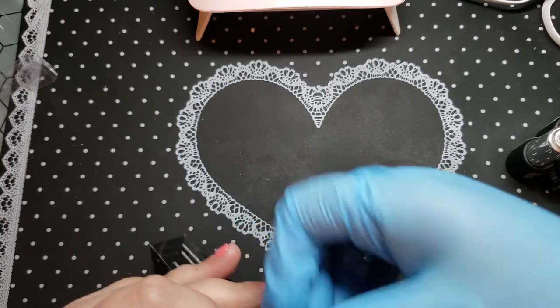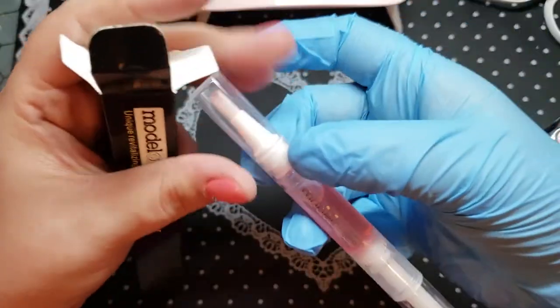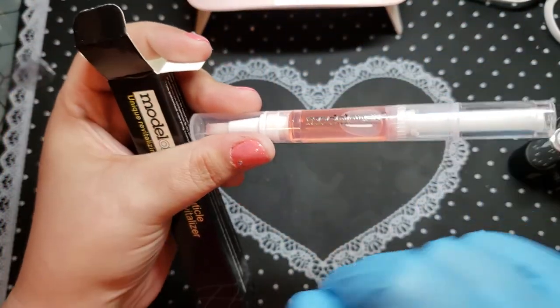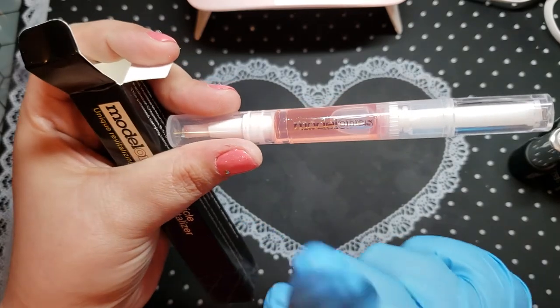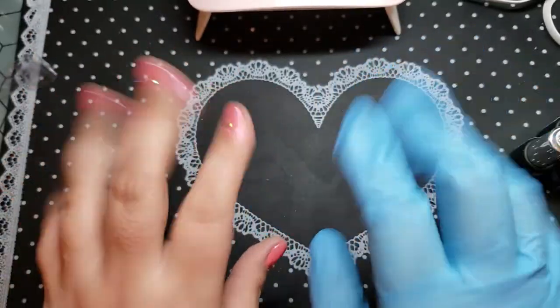And you get a cuticle oil — it's one of those twist-up pens. You get your cuticle oil, which is very important. Do not forget: always apply cuticle oil after any service to rehydrate your phalanges.